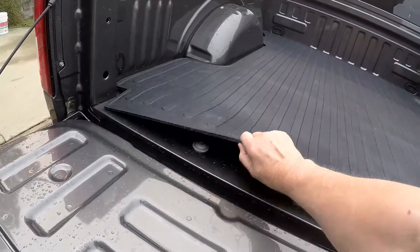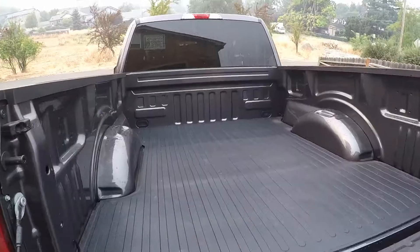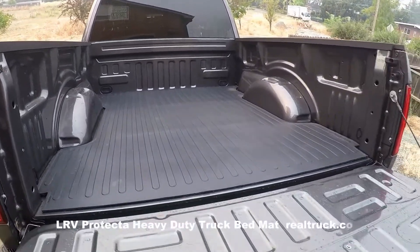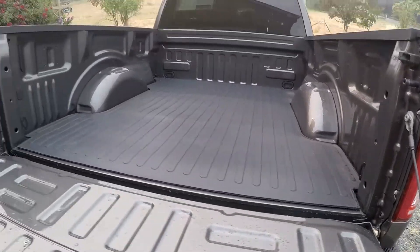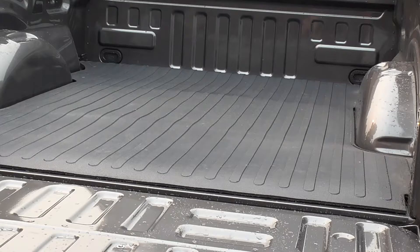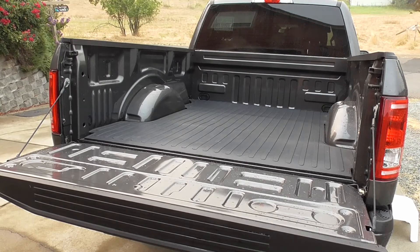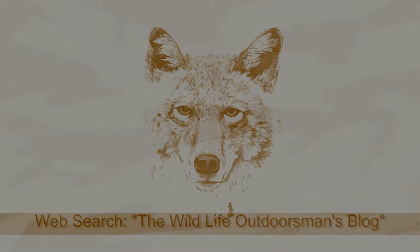Fits perfectly. I think I paid about $98 with free shipping. That's the LRV Protecta Heavy Duty Truck Bed Mat from Realtruck.com. If you're in the market for a truck bed mat, I would strongly consider one of these. Look how attractive that looks, too.